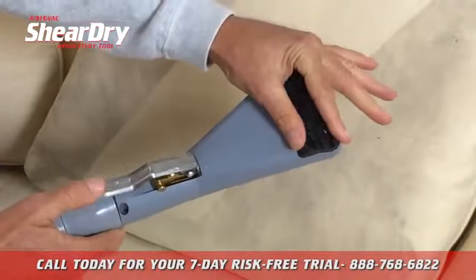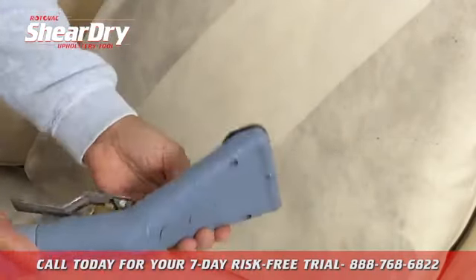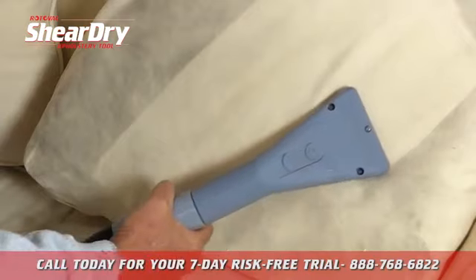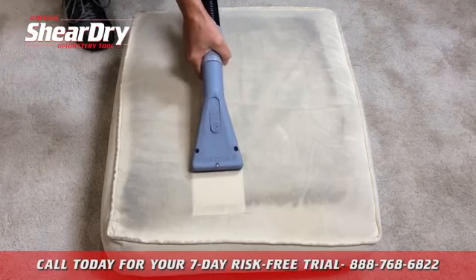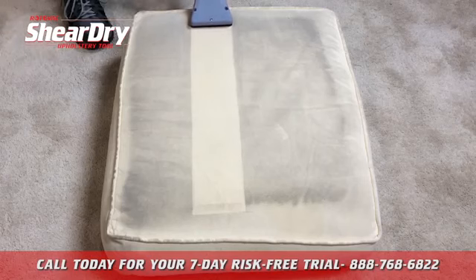The SheerDry is not intended to be sprayed up into the air — if you do, you're going to get yourself wet. It's intended to be sealed onto the fabric to be cleaned. You'll notice that the SheerDry cleans all the way out to the edge with no overspray, no dripping. Easy cleaning with fast dry times.